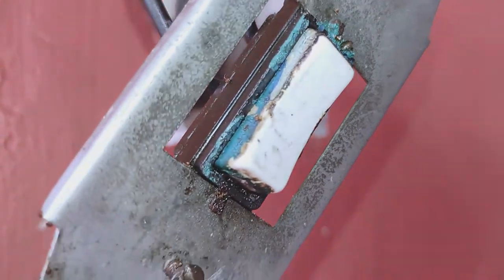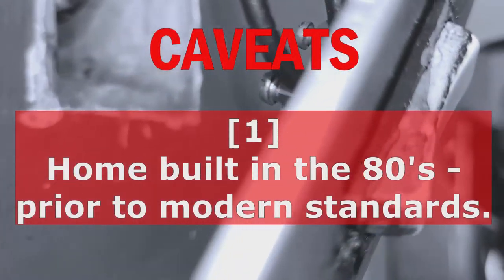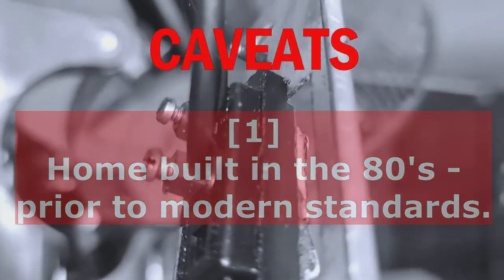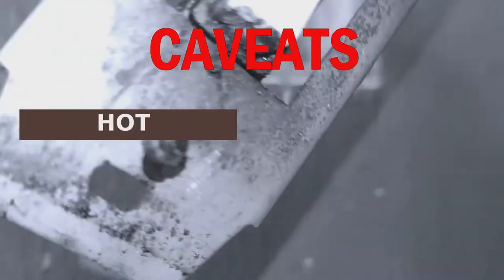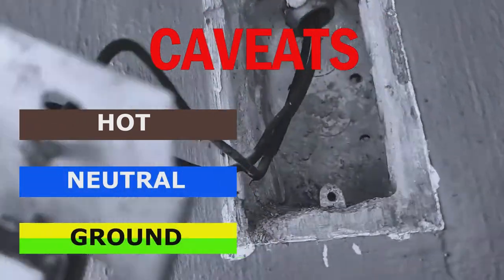But before we begin, I have three caveats. One: our home was built in the 1980s, and probably the reason why we only see wires that are both black, compared to today's electrical wiring color codes which are brown for the hot wire, blue for the neutral wire, and green-yellow for the ground wire.